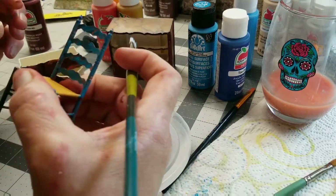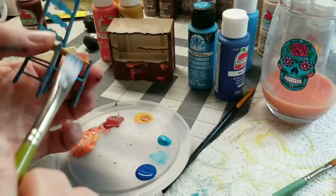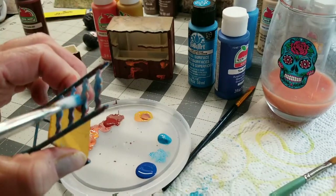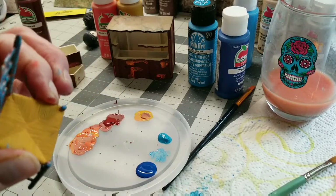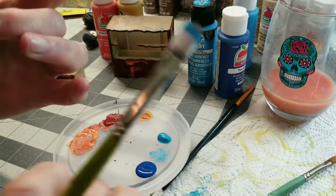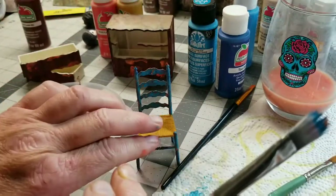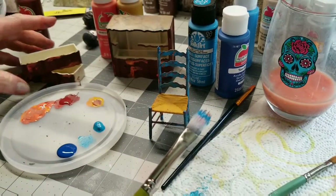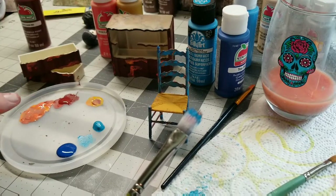I am going to let this dry a little bit. I love it — I really did not think this was going to come out as good as it is, I'm so excited. It's different than what I thought I was doing, but the end result — I love it very much. So I'm going to let this dry and do the same principle on the dresser.